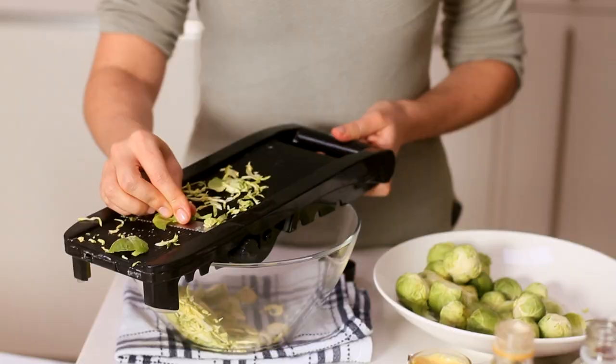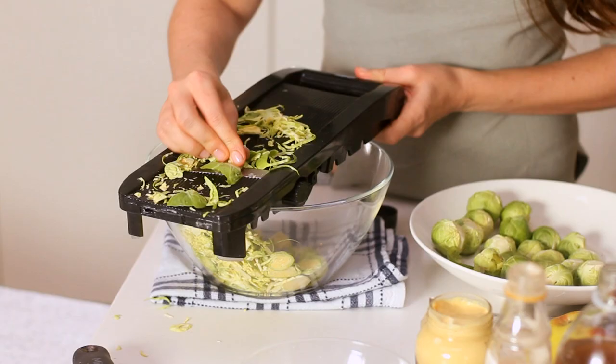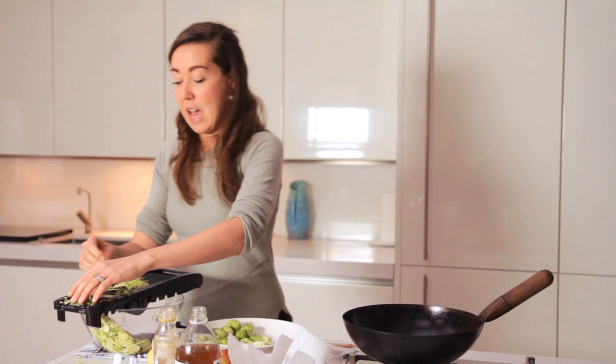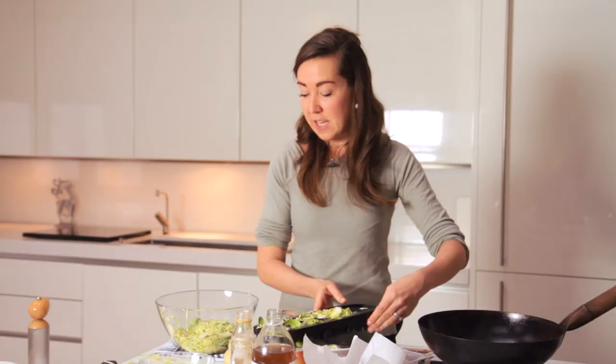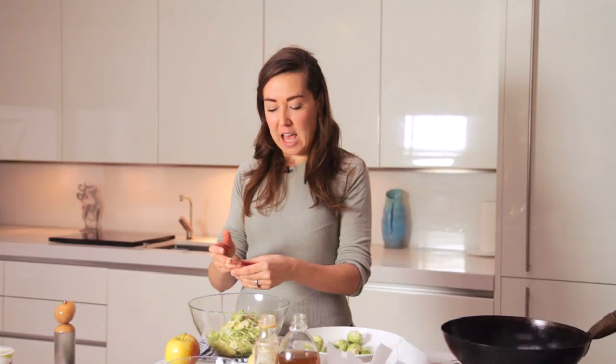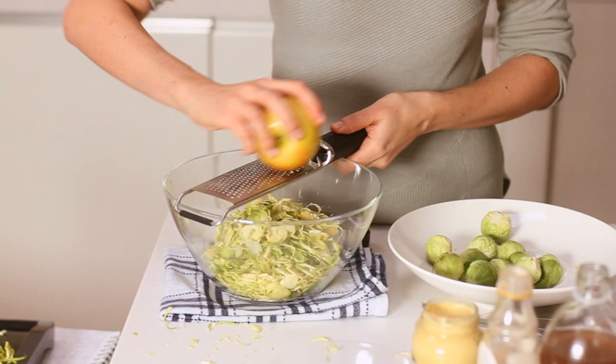Shaving the sprouts gives a nice relief from some of the really rich meat that you'll have on a Christmas table. It's something that can be done ahead of time and stored in the fridge, and if you have the space and the tech you can save a lot of time by doing this on a food processor. At this point you want to add a little bit of sweetness and moisture, and I find one of the nicest ways to do that is with an apple.